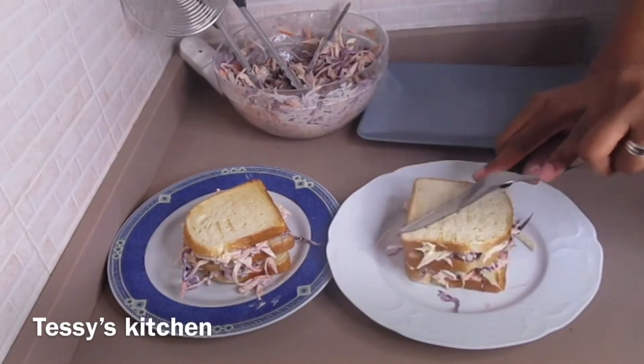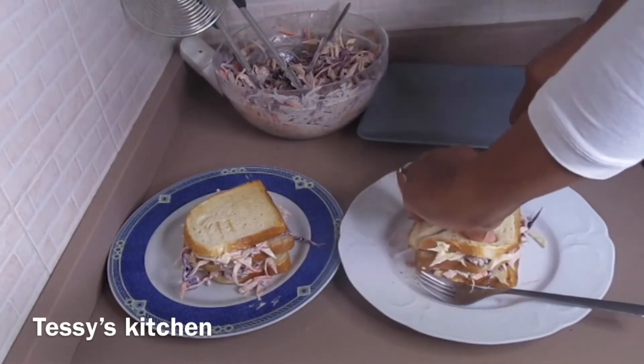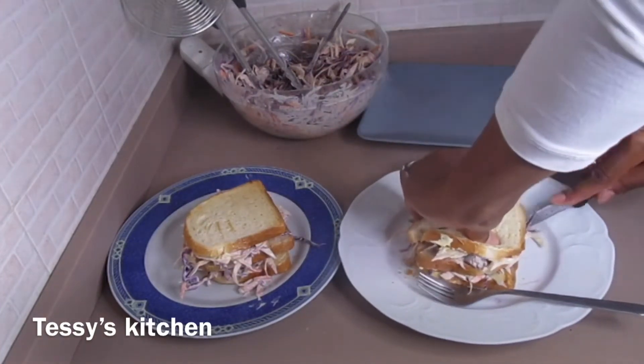I'm done setting it up. You can just make the layers — depends on how many layers you want it to have. So I'm just cutting it into two.